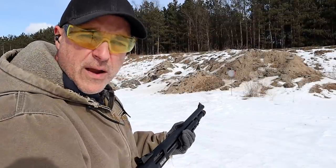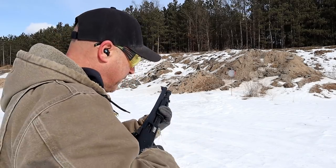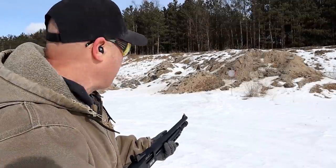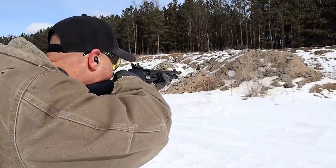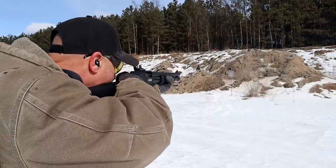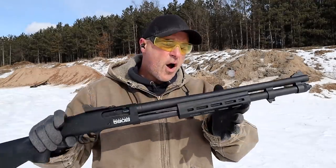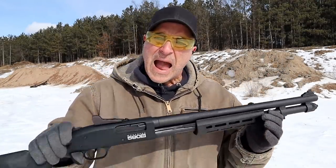Let's check out the difference — very low recoil and more capacity with the mini shells. Let's see how it feeds, given that they redesigned the feeding system. Nine loads alternated, and they all fed, fired, and ejected really well.